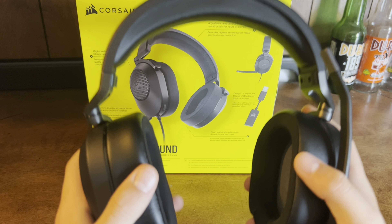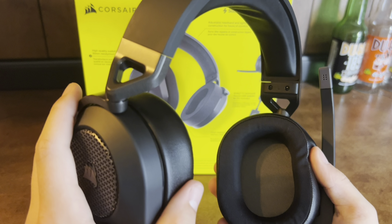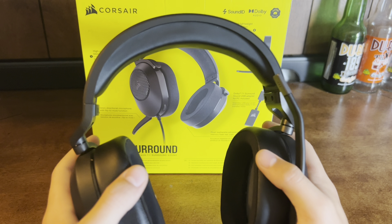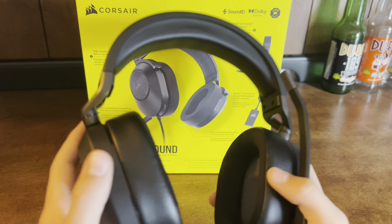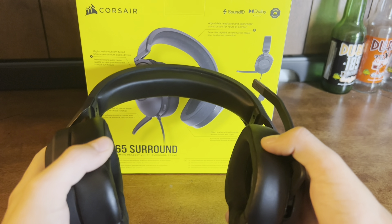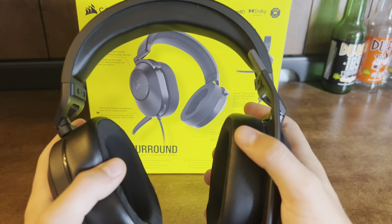Now audio for this thing — with the 55 millimeter audio drivers, this thing sounds crisp. The only complaint I've had is that the bass could be a little louder, but this thing has no cutouts and it sounds pretty smooth.